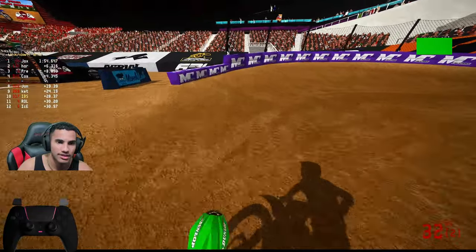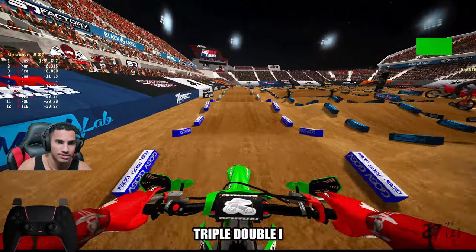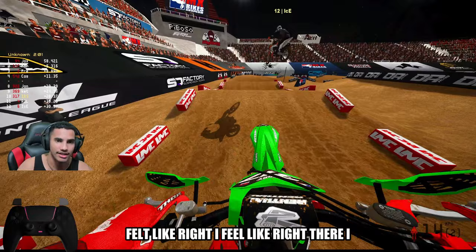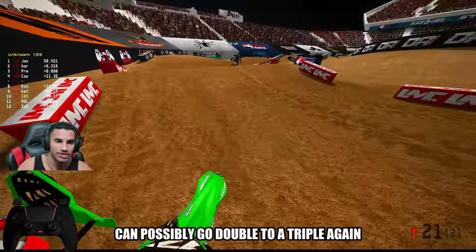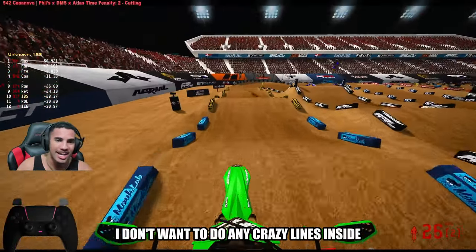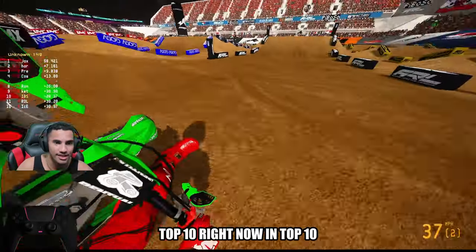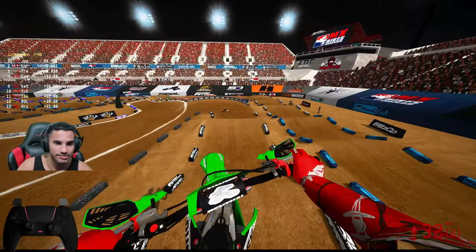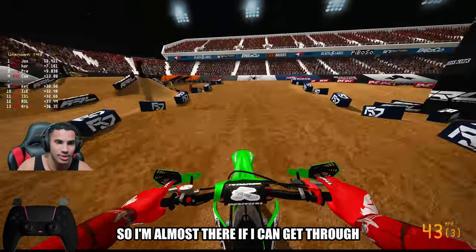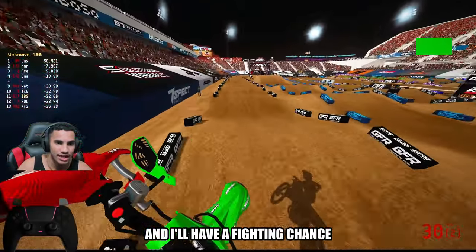Double-double. Triple. Double. I felt like right there I could possibly go double to a triple again, but I'm not gonna chance it yet. I don't wanna do any crazy lines inside of the race. I'm holding off a top 10 right now — I think at the moment I am, or I'm in 11, so I'm almost there. If I can get through a good clean whoop section, I think I'll have a fighting chance.